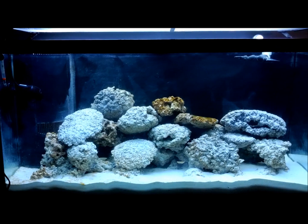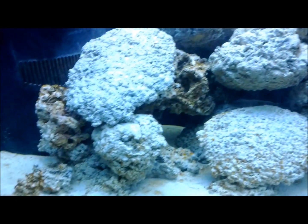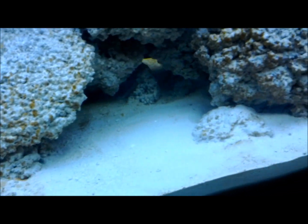As you can see, the water is clear now. However, I do have diatoms everywhere. If you look at the sand, it's pretty ugly. Definitely having a nice little diatom bloom right now.